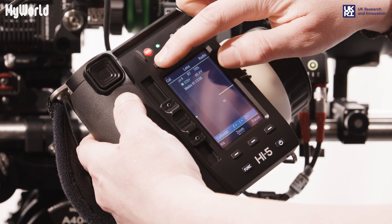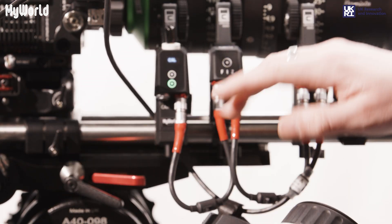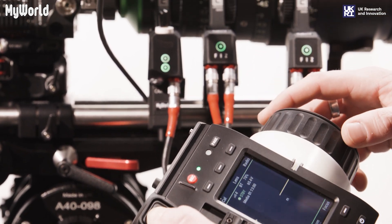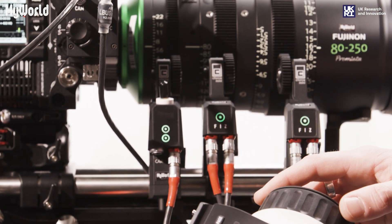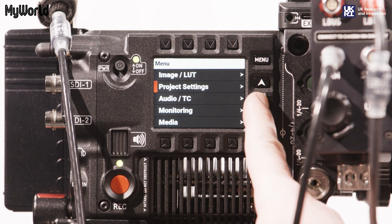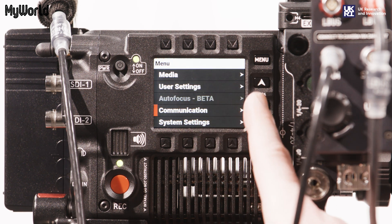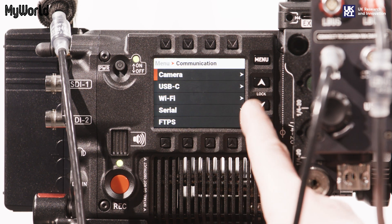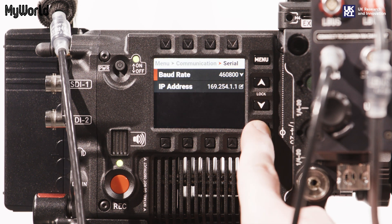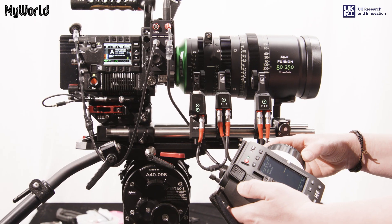To calibrate the motors, press the CAL button on the hand unit and then select all motors. To set record control on the red camera, press menu, toggle down to communication and press select. Then select serial, baud rate and choose 460800 and you're ready to record.